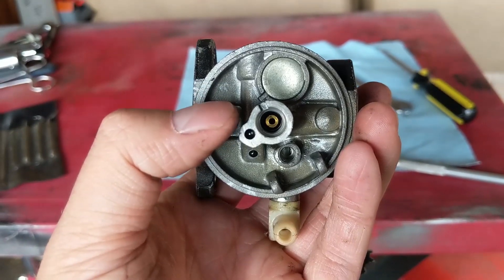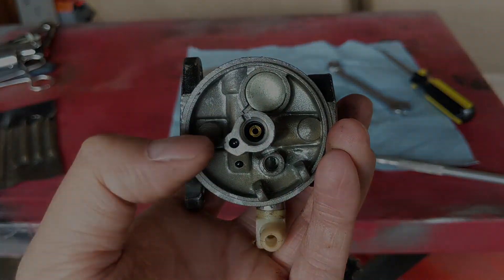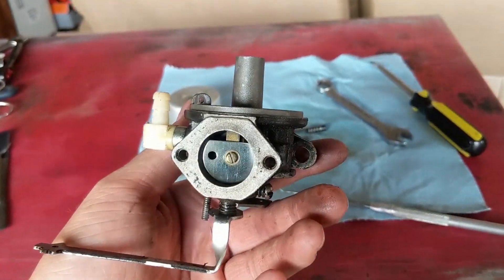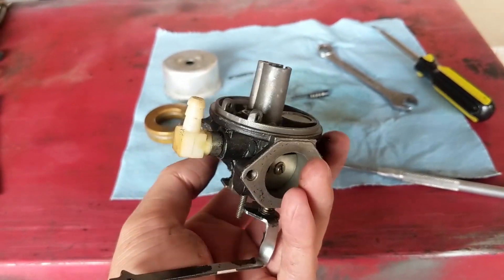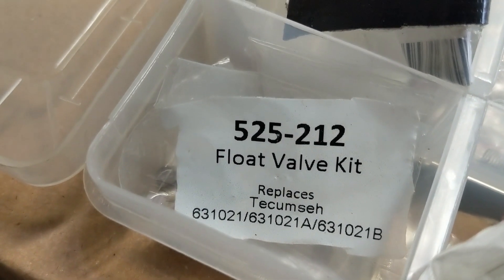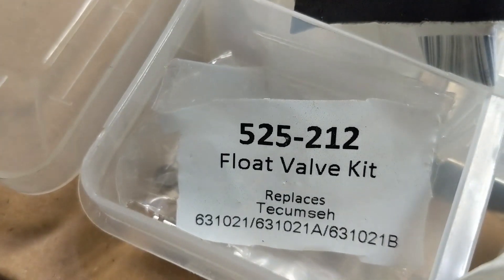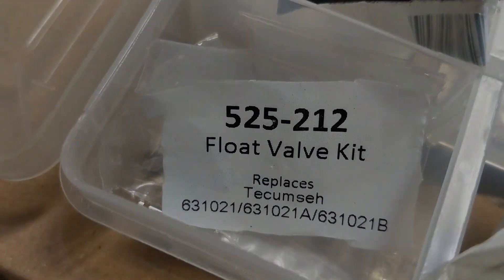I'm going to throw this in my ultrasonic cleaner. If you don't have an ultrasonic cleaner, you can use carb cleaner, and I'd highly suggest using an air compressor to blow out your main jet. If you want to see how a carburetor works, click the link in the top right - I did a full video explaining how a basic lawnmower carburetor works. I'm going to be using a Stenz 525-212 float valve kit, which replaces Tecumseh 631021, 021A, or 021B.